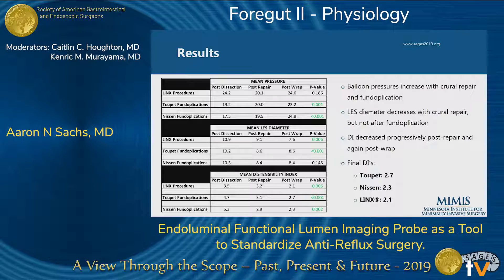Shown here are all of our results for all patients. Once we saw that lowering the pneumoperitoneum and holding respirations was the way to take measurements, we did the rest that way. We found significant data, most highlighted with the distensibility index. Balloon pressures increased with the crural repair and fundoplication. The LES diameter decreased with crural repair but not after fundoplication. DI decreased progressively post-repair and again post-wrap. Our final DI indices were 2.7, 2.3, and 2.1 respectively for Toupet, Nissen, and LINX.